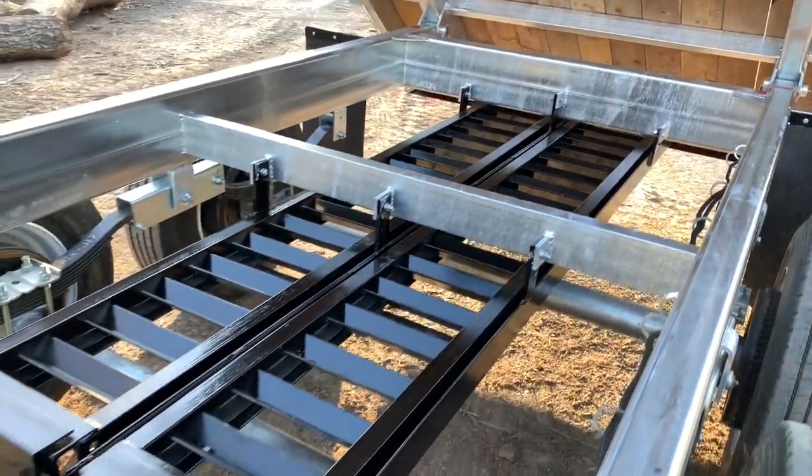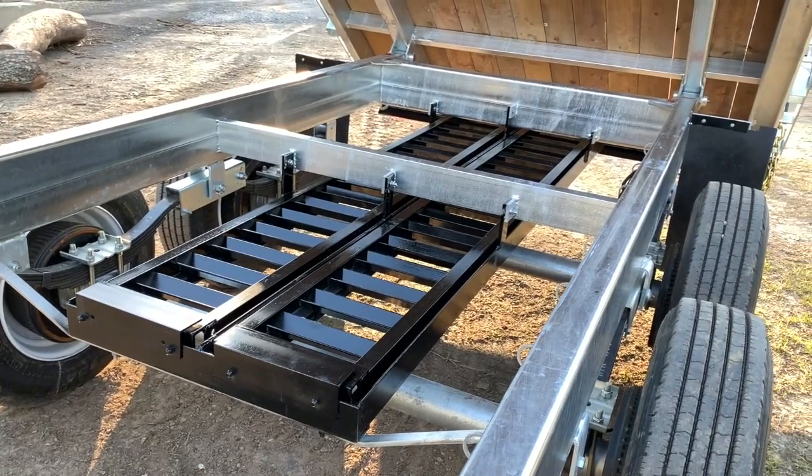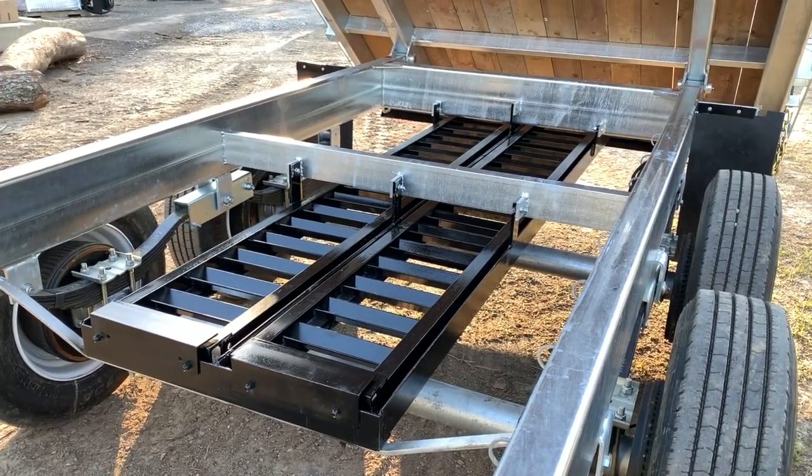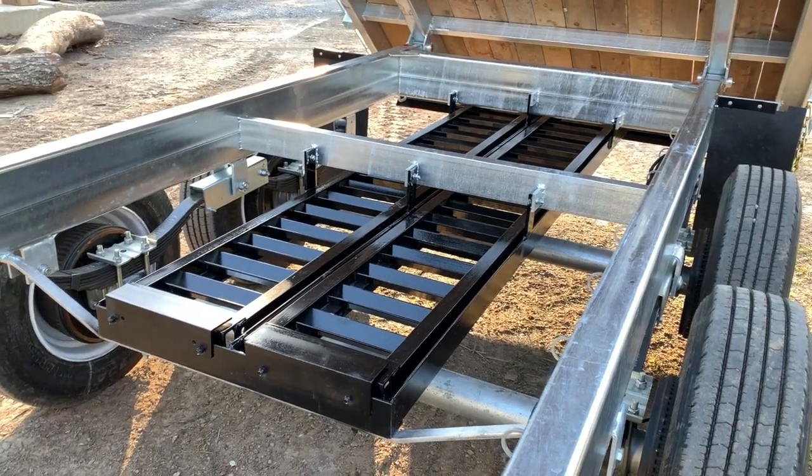These are ladder-style ramps that slide in underneath the trailer — really nice and neat. They are right about 8 feet long and you pull them out and stick them on the end rack.